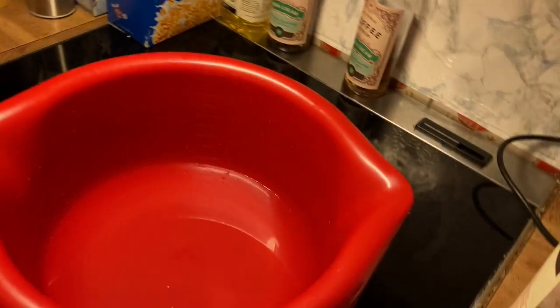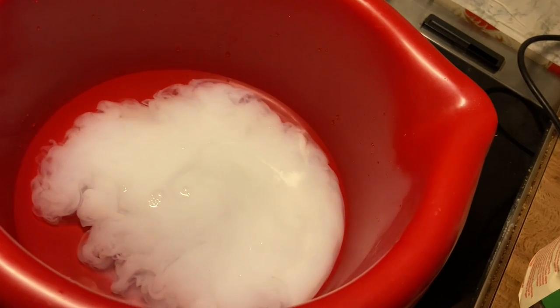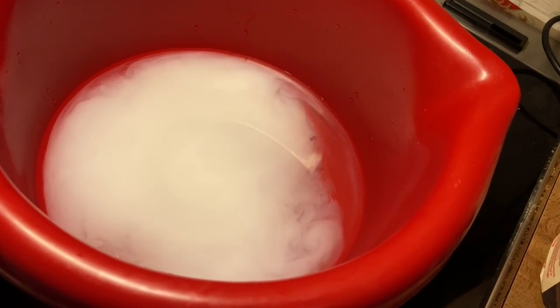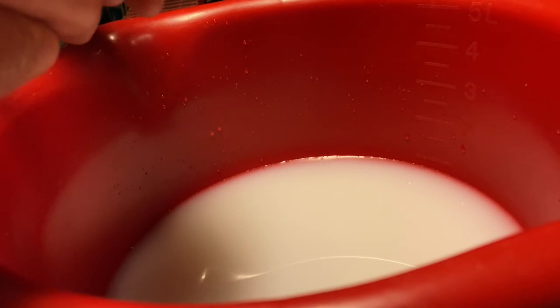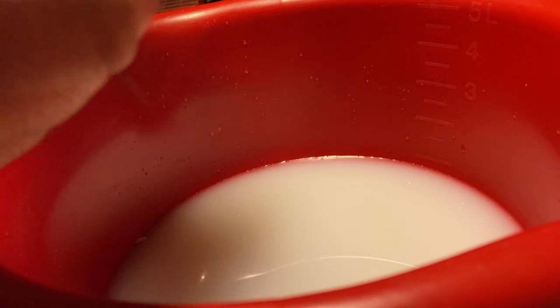I said I wasn't going to add any milk, but I changed my mind — I'm just going to add a little, little milk. Like that. And at this stage, if you really want to do Greek country bread, you could also add some honey. This is yeast for dolmo bread, not for sweet doughs.